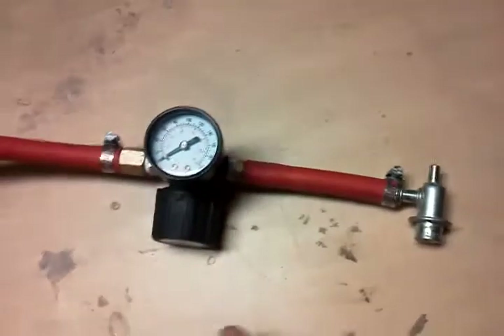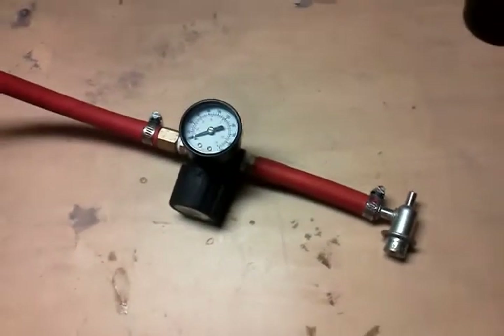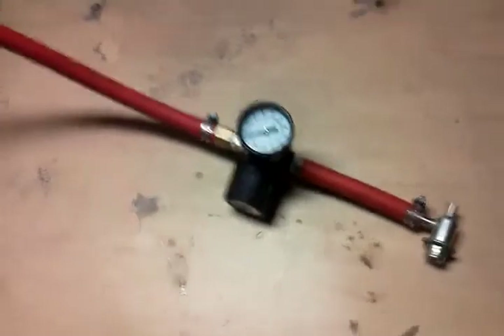So yeah, that valve is fried — also the reason why I spent a couple weeks trying to figure out why the hell my bike wouldn't work, but that's another story.